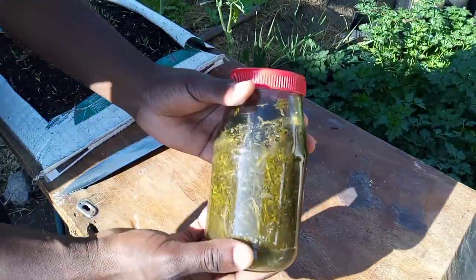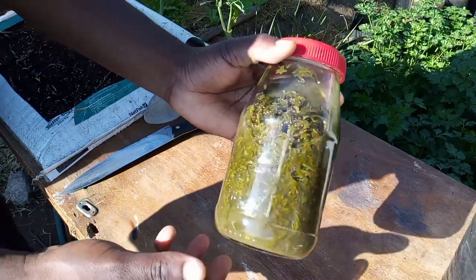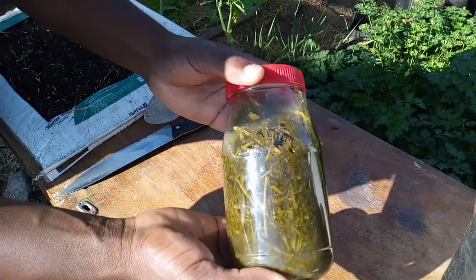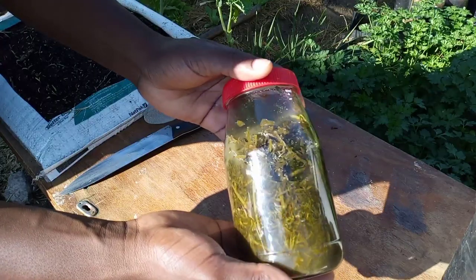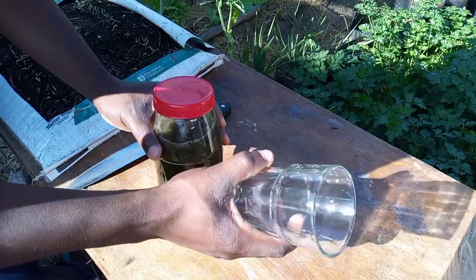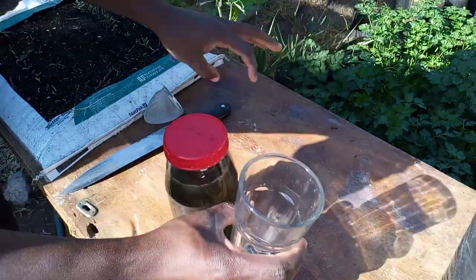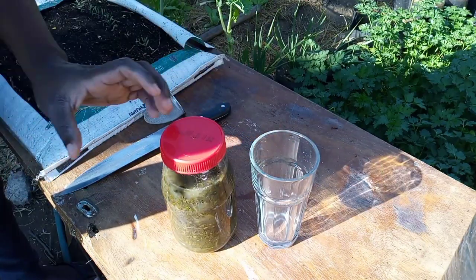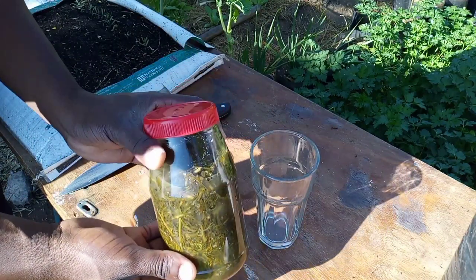I think I've just got the right solution for the aphid problem. Over here I've got some vinegar which I made from my last carrot top FPJ. I'm going to strain this into a glass and dilute it, then use it to spray on my carrots — I'm sure this is going to solve my problem.